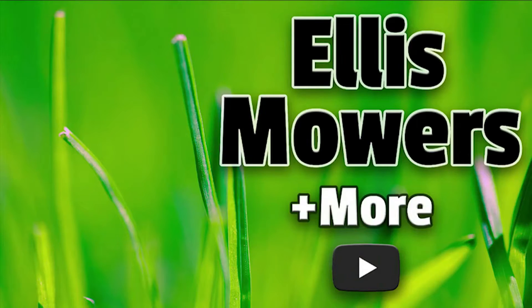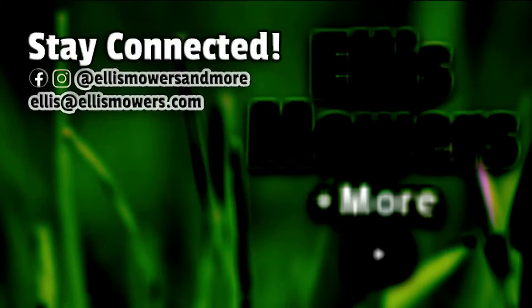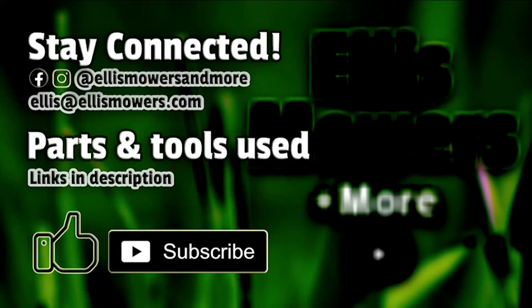This is an Ellis Mowers and More small engine repair. Stay connected on Instagram and Facebook at Ellis Mowers and More. For comments or questions, leave them below or email ellis at ellismowers.com. Parts used in today's repair are found using the links in the description below, and as always, like and subscribe for more small engine content.